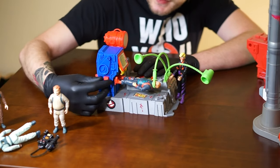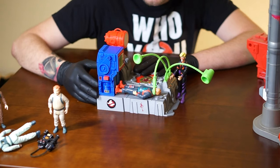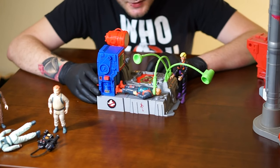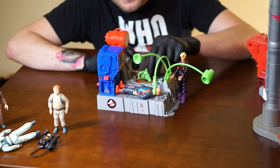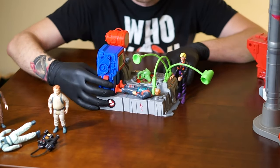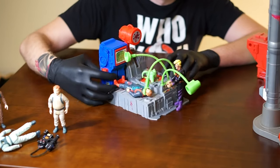So now that the hands have popped out, we're going to pull in this lever here to release. And now it has been reset. So now we've got this ghost smashing thing. I'm going to put a ghost here — there's a tab on the back of this which I'll release and then we'll see what happens.